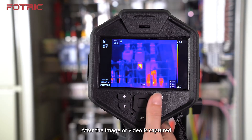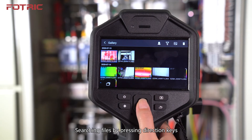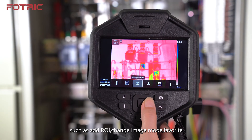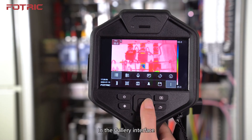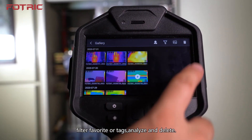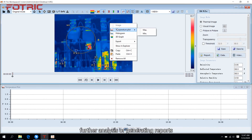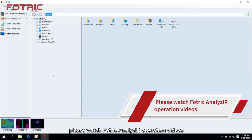After the image or video is captured, press the Gallery Button to review and analyze. Search files using the direction keys and click Confirm to analyze, delete, filter, favorite, or add tags. Click one image to analyze — you can add ROI, change image mode, favorite, change palette, add annotations, and more. All files can be imported into the computer software Analyze IR for further analysis or generating reports. For a more detailed PC software tutorial, please watch the Photrick Analyze IR operation videos.